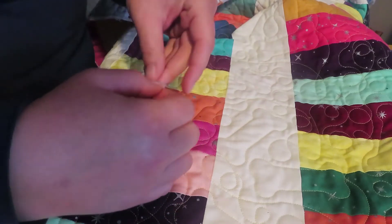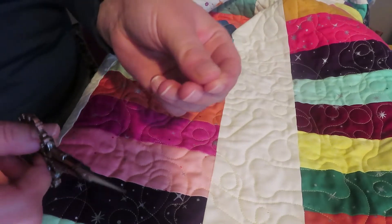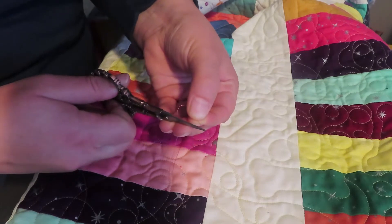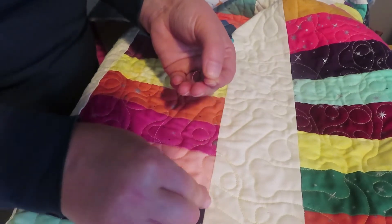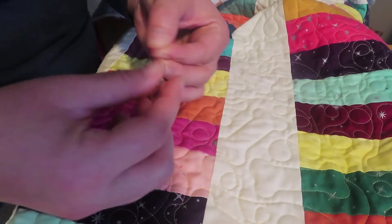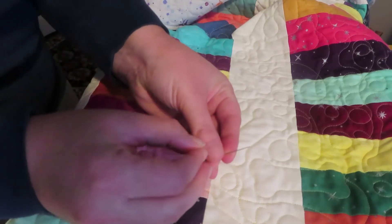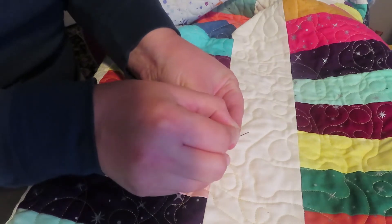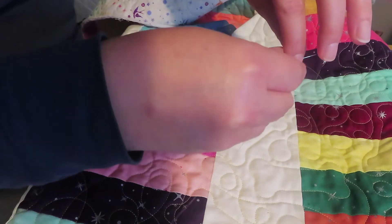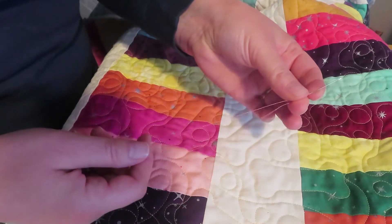I also want to trim the original end because it can get beat up when stored. I just trim it at an angle for a nice clean sharp point — it'll make it go through the eye of the needle more easily. I like to hold the eye of the needle over a white background or a light one; it makes it easier to see. Just stick that through, and it's ready to go.